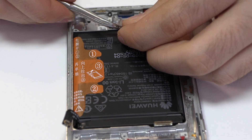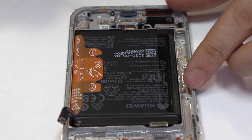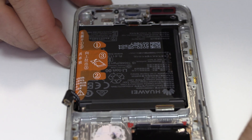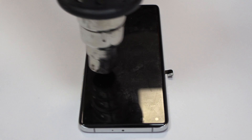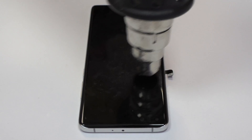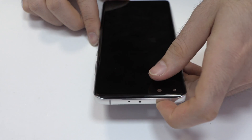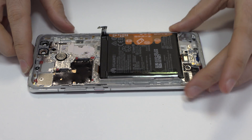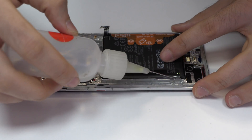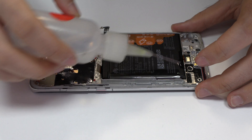Now we remove the flex. With the help of a heat gun, we apply 90 Celsius degrees during 4 minutes. To loosen the adhesive, we use a contact cleaner or isopropyl alcohol.